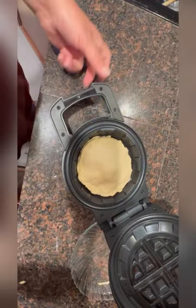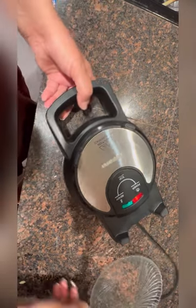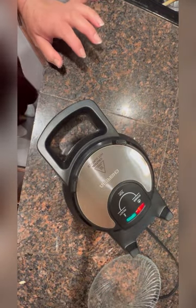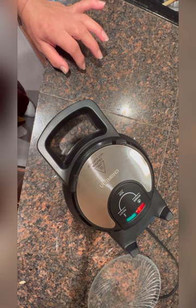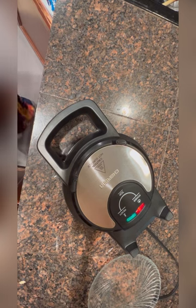And let's see how it turns out to be. Let's see if that's going to work.